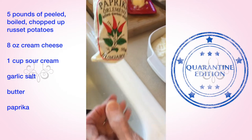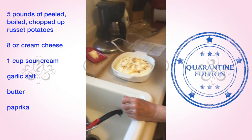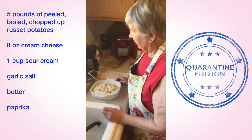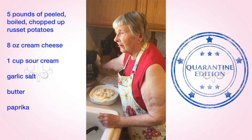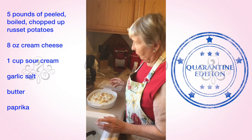This paprika is especially from Hungary — my daughter and her husband were teaching school over there, so this is an extra special kind of paprika. It's a little more potent than the kinds you buy at the grocery store, but any paprika will work just fine.